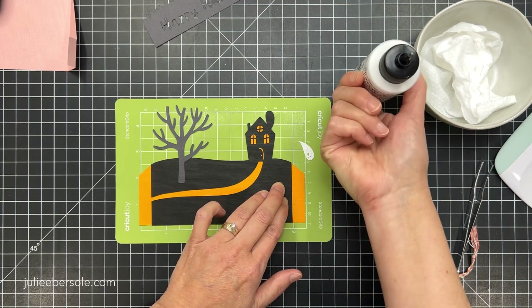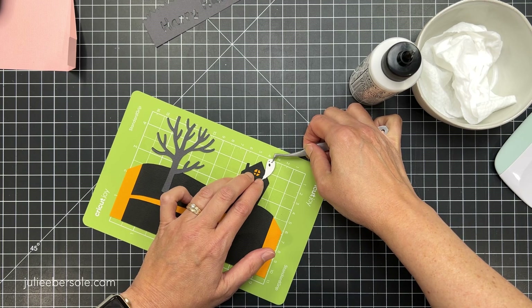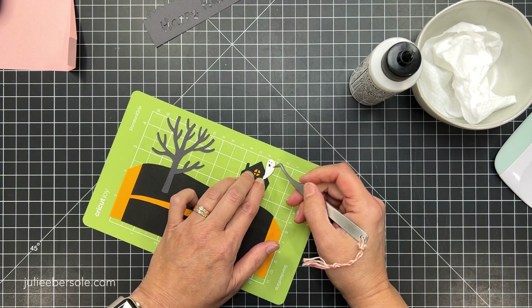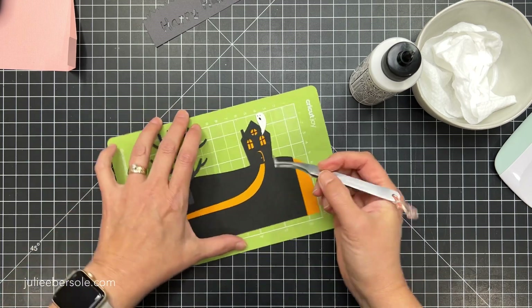I'm going to go ahead and get the little ghost into his spot, and then that layer is pretty much all ready to go — it's assembled.